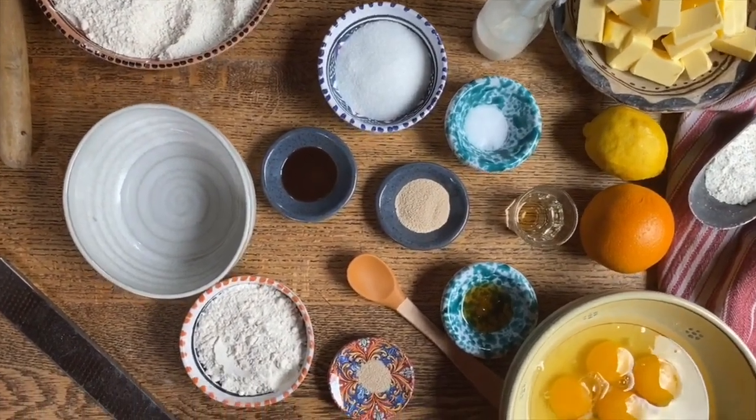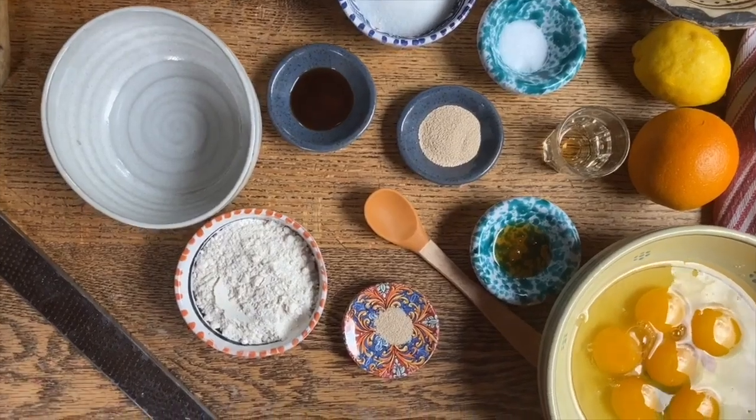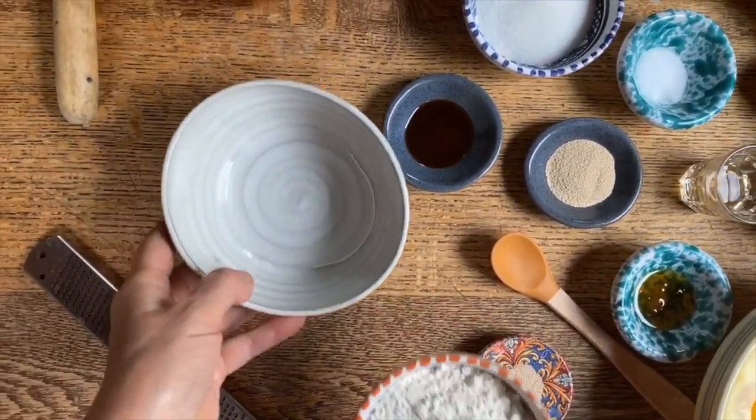Today we're going to make an enriched dough, and more specifically a brioche dough. First of all, we're going to start with a pre-ferment.